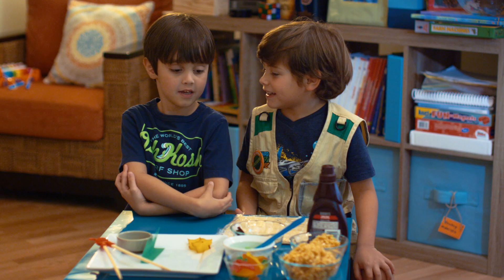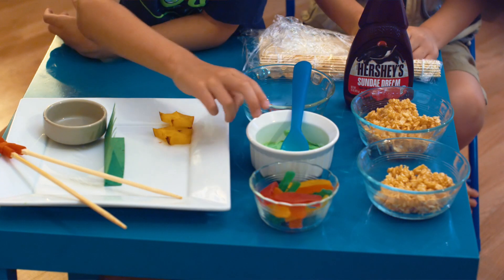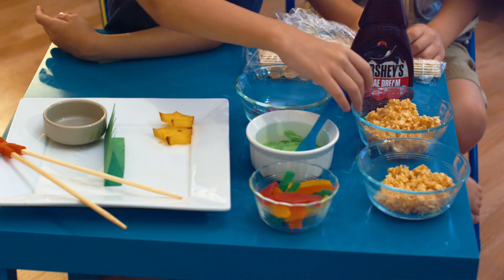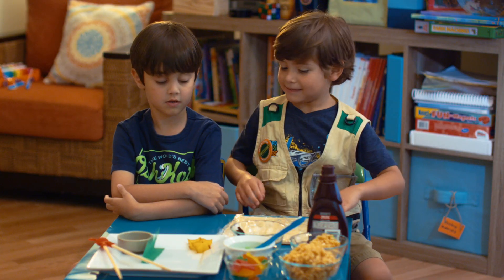What do we need to make candy sushi? Cereal treats. And we have gummy fishies, wasabi, and your favorite candies. And chocolate sauce. Let's make it.